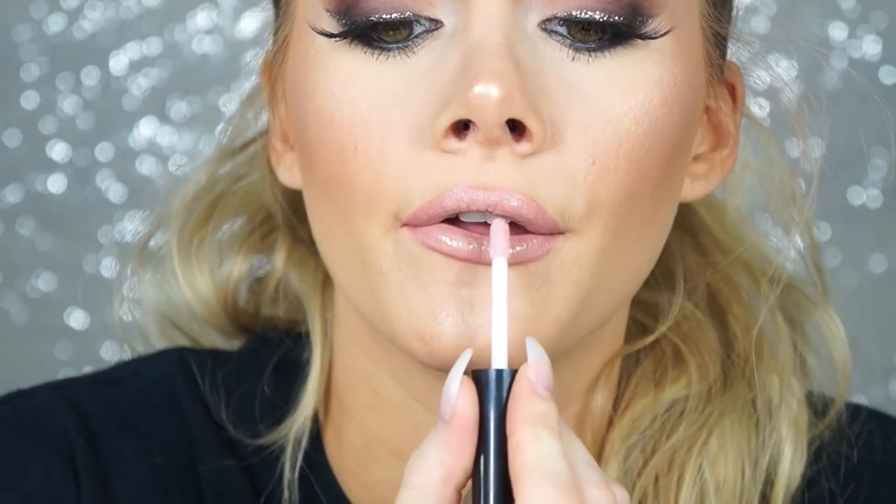For the lip I used MAC Boldly Bare lip pencil — a peachy nude — then the Wet n Wild Fergie lipstick in Fergie Daily over top for a light peachy pinky nude. I'm finishing with MAC Lip Glass in Oyster Girl, a light iridescent opal-y gloss, to add shine, make my lips look a little fuller, and tie in with the highlight and blush.